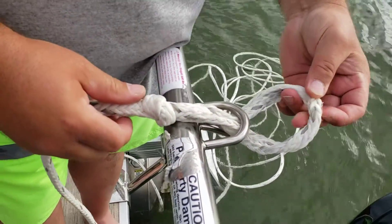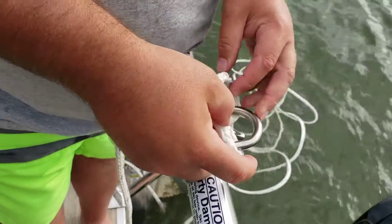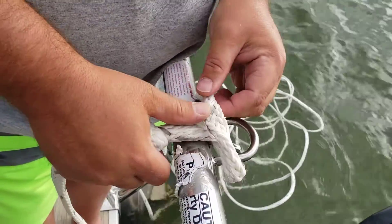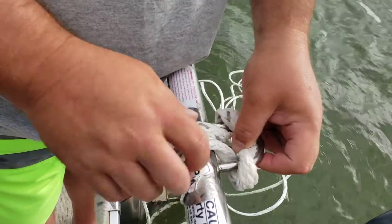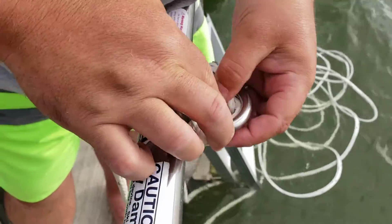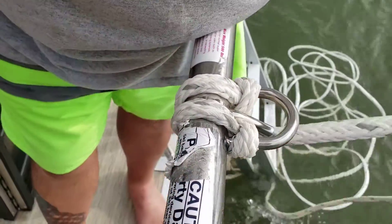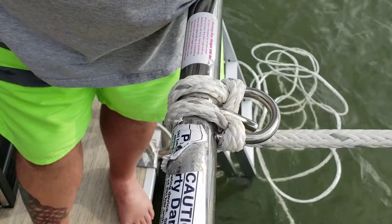Then you're going to make your loop like this, take the center of your rope, push it back through the loop right here and around — and that's your ski rope underneath to your ski post.